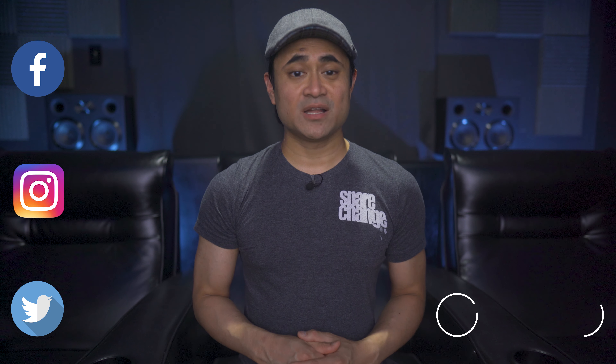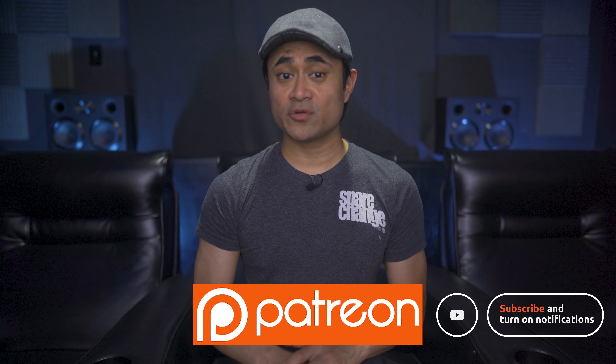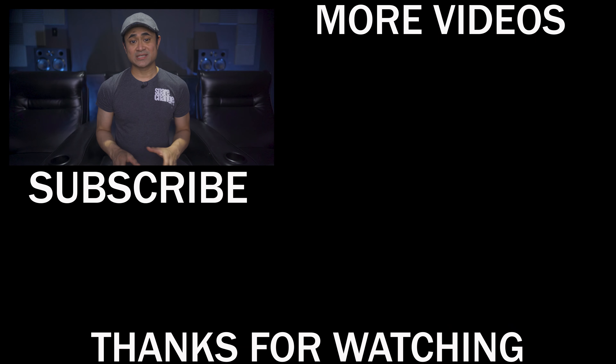What are your thoughts on the Elysium 4K transfer? Leave us a comment and let us know. As always, thanks for watching. You can follow us on social media, and if you want to support the channel and get exclusive content or great discounts on audio and video gear, stop by our Patreon page. Don't forget to like, share, and subscribe — we'll see you guys in the next video.